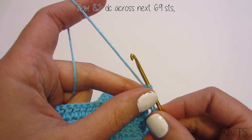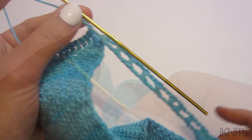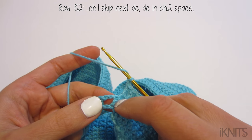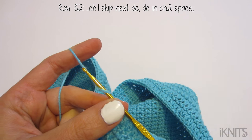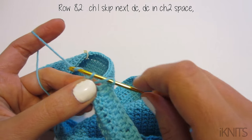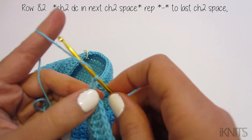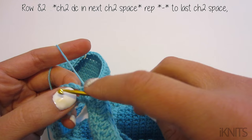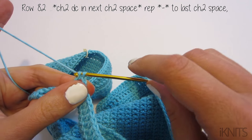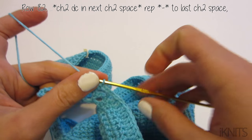For row 82, double crochet across your next 69 stitches, then I'll meet you on the side. Chain one, skip your next double crochet, then double crochet in your chain-two space right here. Then chain one, chain two, and double crochet in your next chain-two space. That's how you double crochet in your chain-two space — keep following along with the pattern.